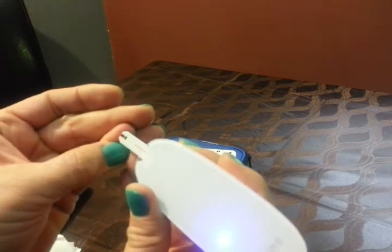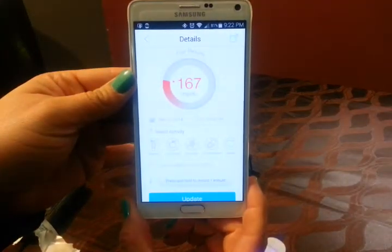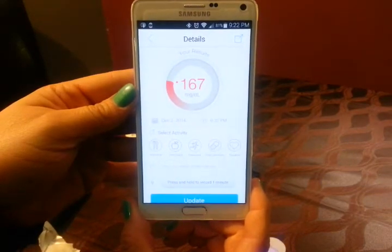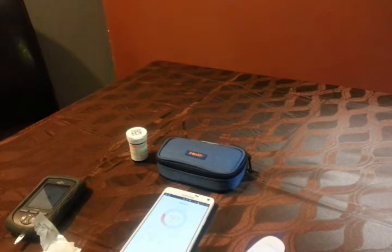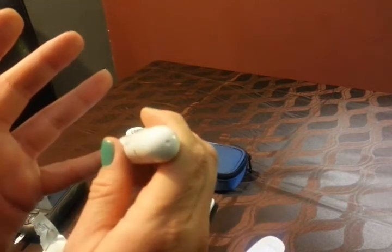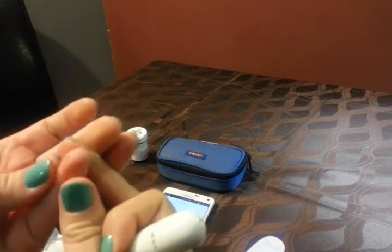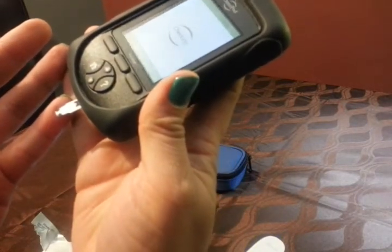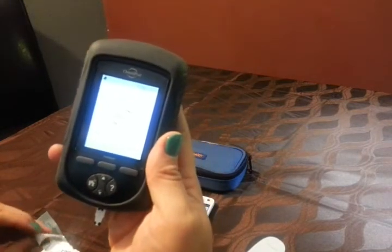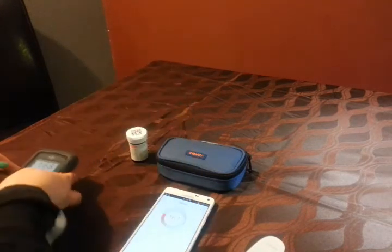I don't even know if there's enough. It's saying I'm 167, which I don't believe, actually — or maybe. I ate some peaches. Really close — Omnipod says 168. Cool.